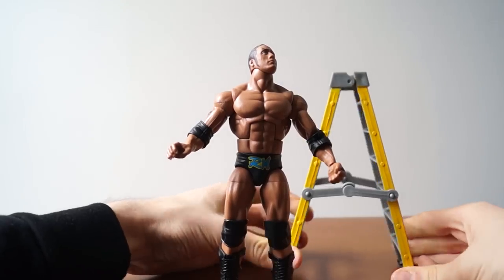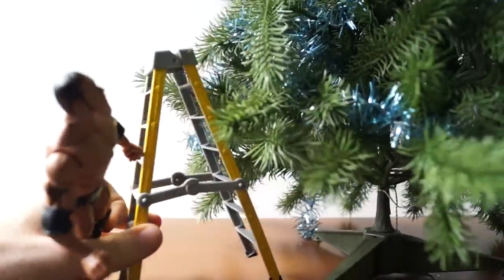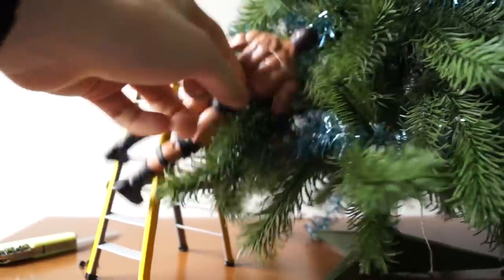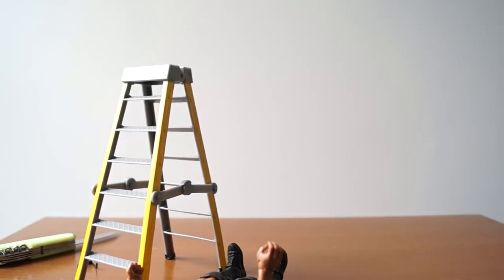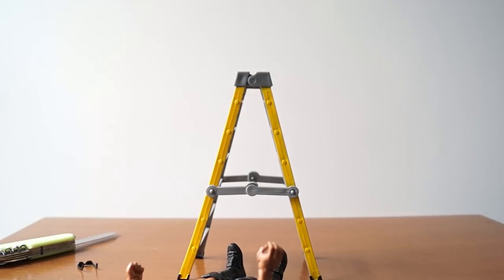So he comes with a yellow step ladder — you know, for climbing to put up holiday lights. It's a basic ladder they painted yellow, but they also painted the bottom black, which is a nice touch they didn't have to do.